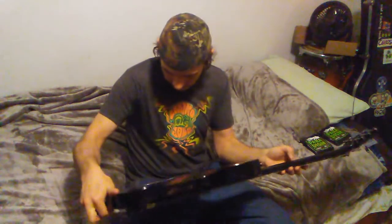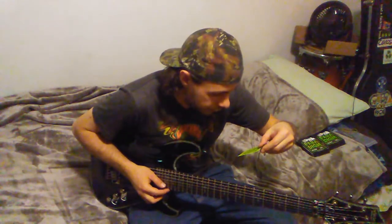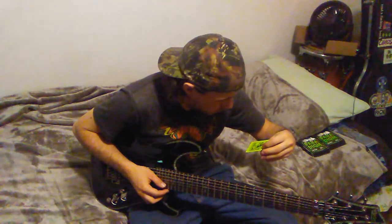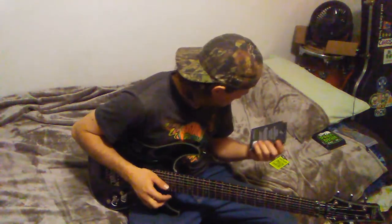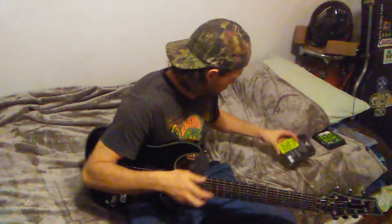This is a very nice guitar. I haven't even played a single note on it and I can just tell this is a nice guitar.